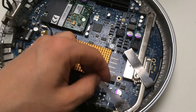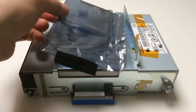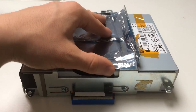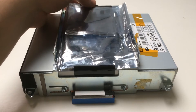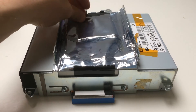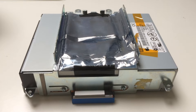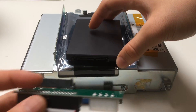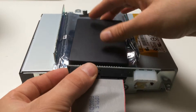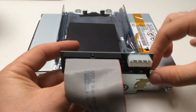Now we are done refreshing the thermal paste. It's time to place the SSD. I will use plastic so the components don't make contact. If you don't know the right spot where to place the SSD, just place it in the same spot as me and you will be good to go.